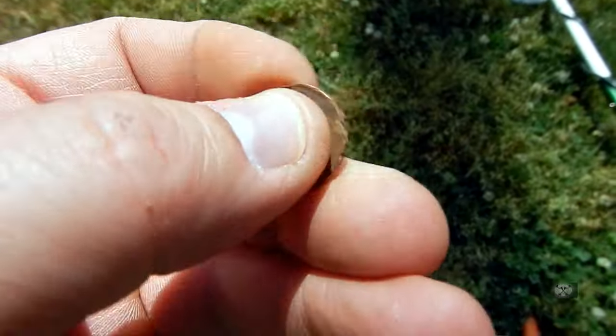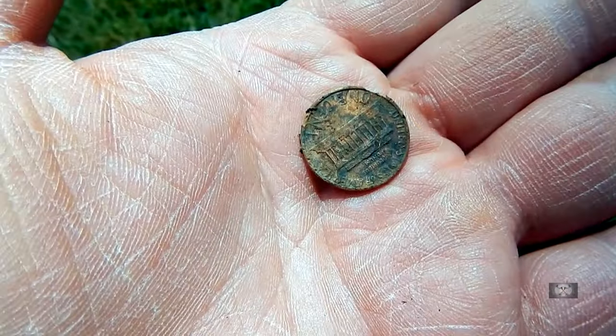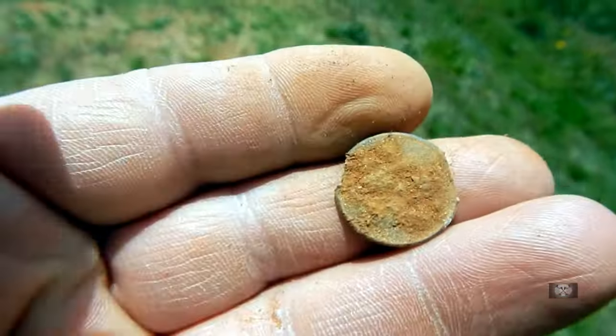Another zinc penny — I'm going to stop even reading the dates on those, they disgust me. Another toasted zinc penny. Well there you go, guys. I hope you don't mind — it was so hot out there I had to put the air conditioning on and cool off. That was not a very exciting hunt — no car chases and explosions — but it was me learning a brand new machine. Well, secondhand, but new to me: the Garrett GTA X 500. Very nice machine.